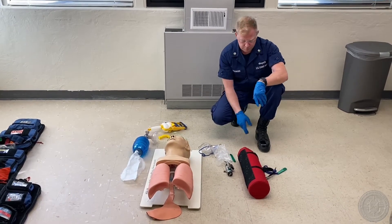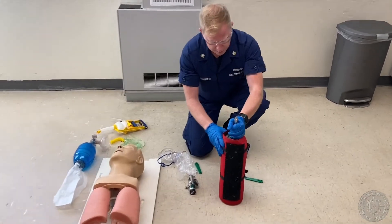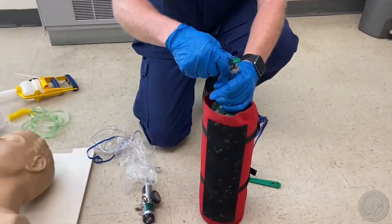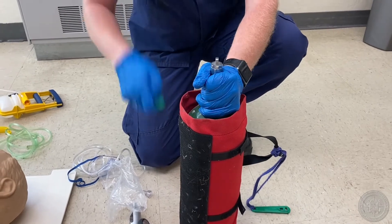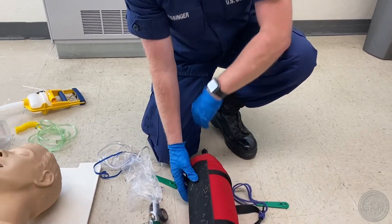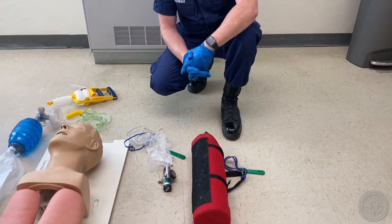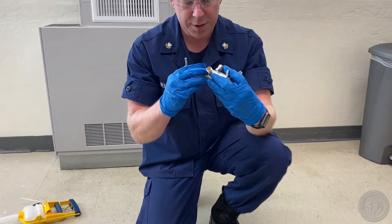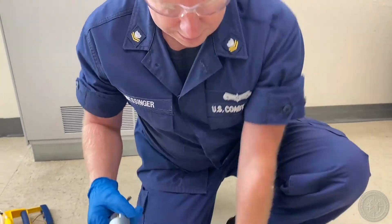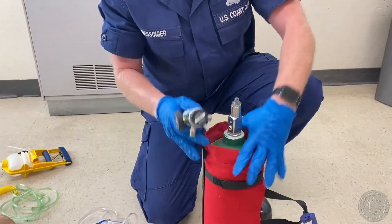Cracks the valve on an oxygen tank. First I'm just going to crack the valve just to get any dust or particles out of there, just real quick. Then I'm going to grab my oxygen regulator, check the O-ring, make sure it's in place, and line up the appropriate prongs.